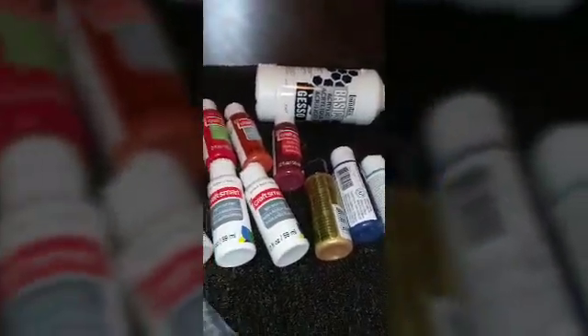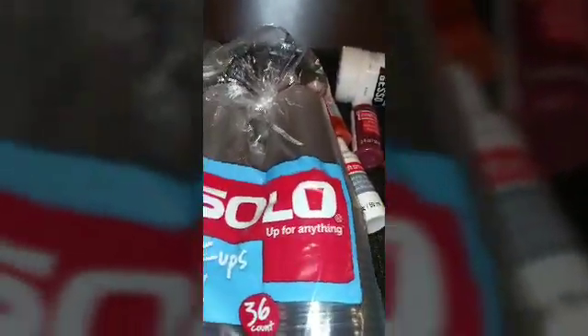I also picked up some cups. The Bounty of course, and these cups came from my local Publix grocery store.